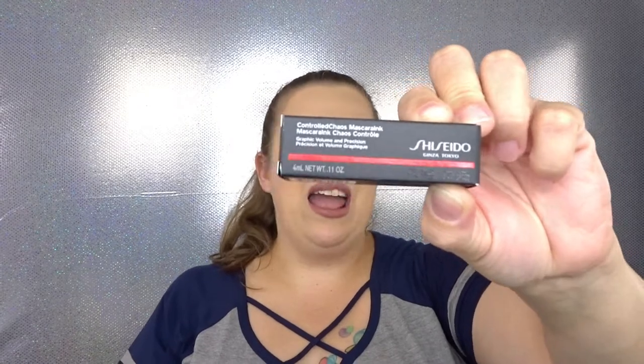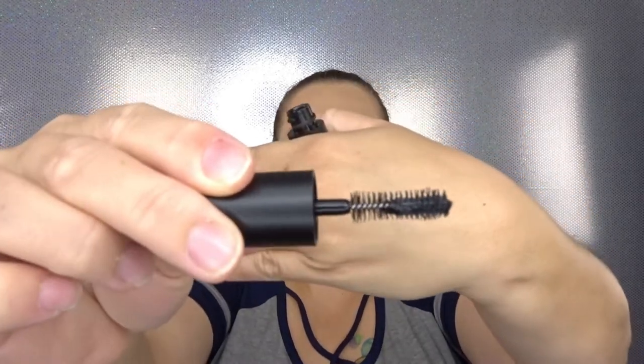Next we have Shiseido — a very high-end brand at Sephora that mostly does skincare. This is the Shiseido Controlled Chaos mascara. I'm really excited to try this; I love testing out new mascaras and have never tested this one before. I have tried some Shiseido skincare before and really enjoyed it. This is in shade 01 Black Pulse. It's a very thick container — the wand is quite short but it kind of reminds me of the Too Faced Better Than Sex wand. Really excited to test that out!